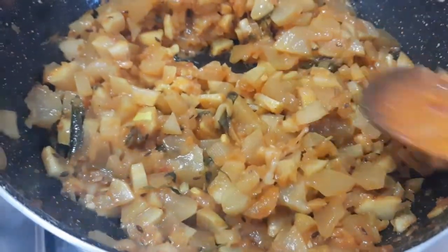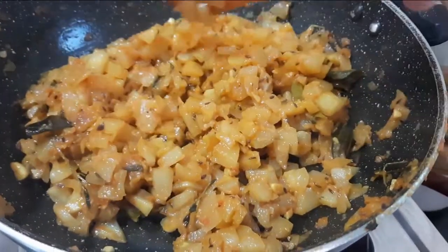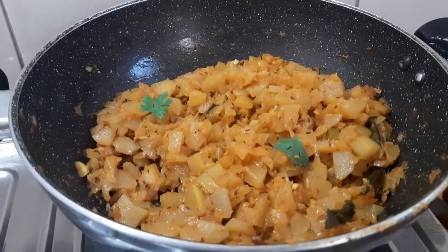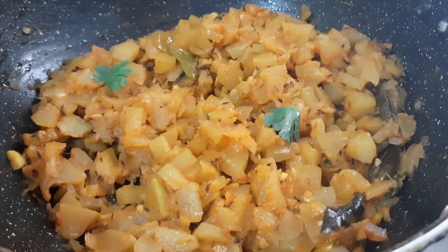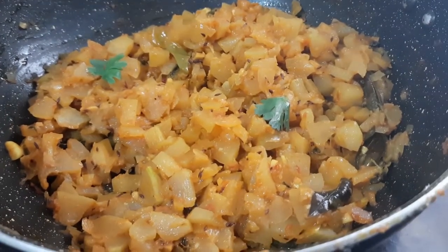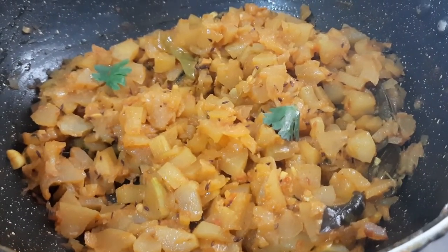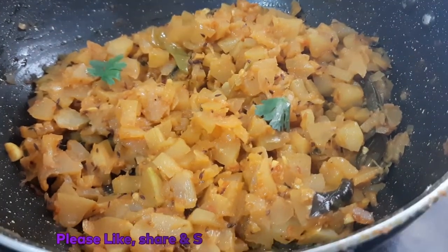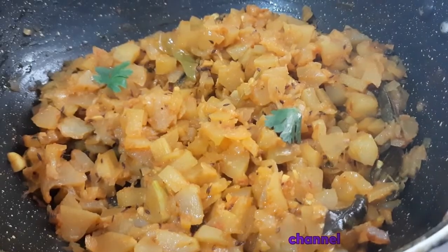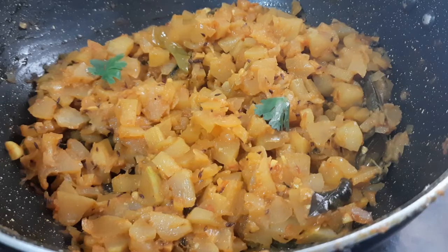Mix it for half a minute. This is how the milk is easy to get prepared. To add the sapathe, you can add a cup of the milk. Try it.